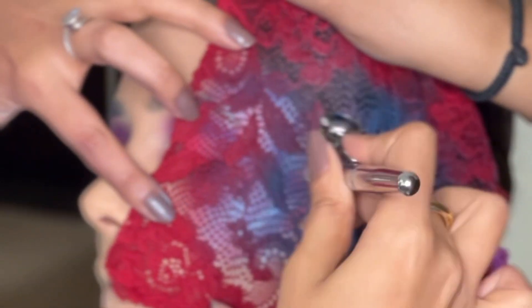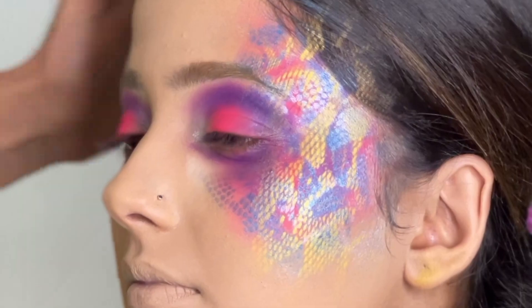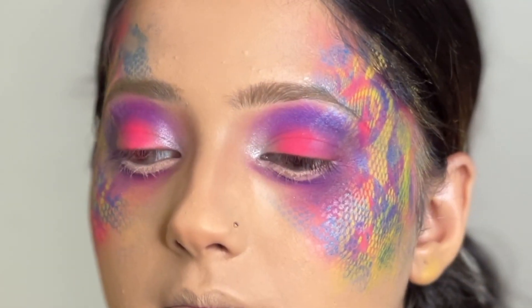I used a glove net that I tore up to make the pattern — you can use any other lace and create patterns based on whatever you want. I used three colors: silver, blue, and yellow, because I thought they created beautiful contrasts and all the colors were really nicely visible.